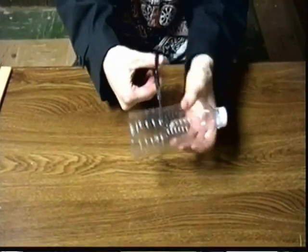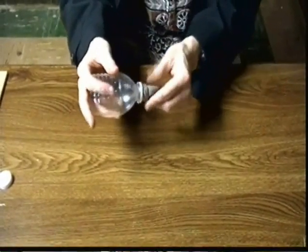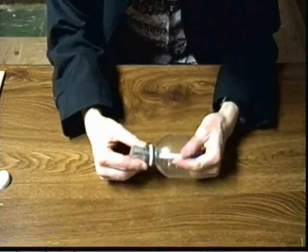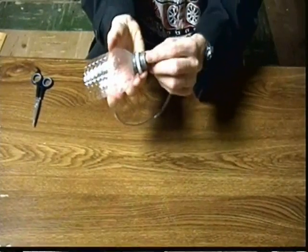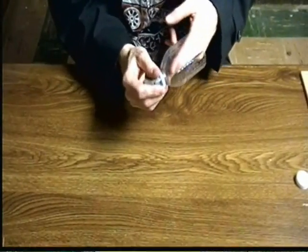Start by cutting off the bottom of the water bottle — keep the bottom, you'll need it later. Push some clay into the bottle's opening, then using a pen or pencil, poke a hole through the clay. Now cut off a 30-centimeter section of fish tank tubing and insert it through the hole in the clay. Tighten the clay around the tube both inside and outside of the bottle. Before we go any further, we've got to test this for leaks — no pun intended!